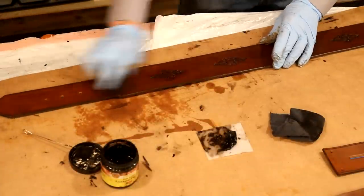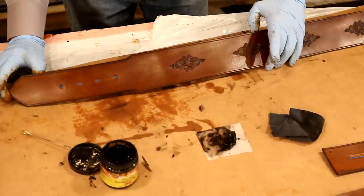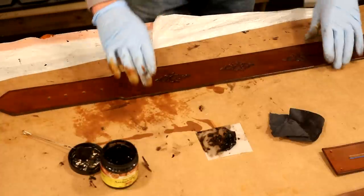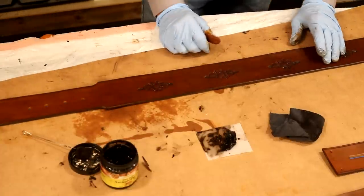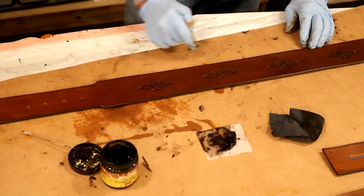And our last stamp design — very nice. I am happy with that color and that design. Let's give this about 45 minutes dry time. In that time, I'm going to take our tape off, then we'll add our top coat.